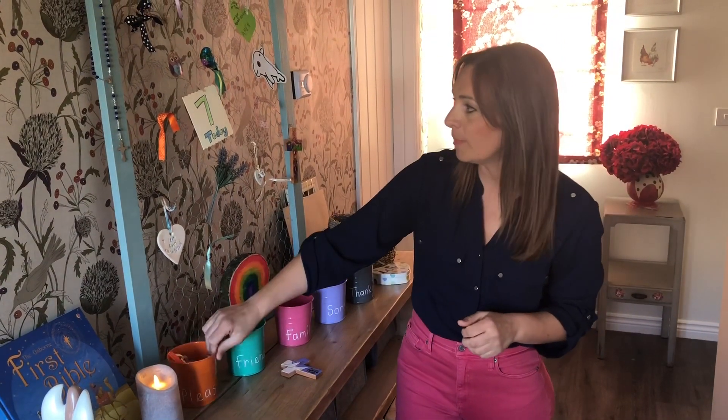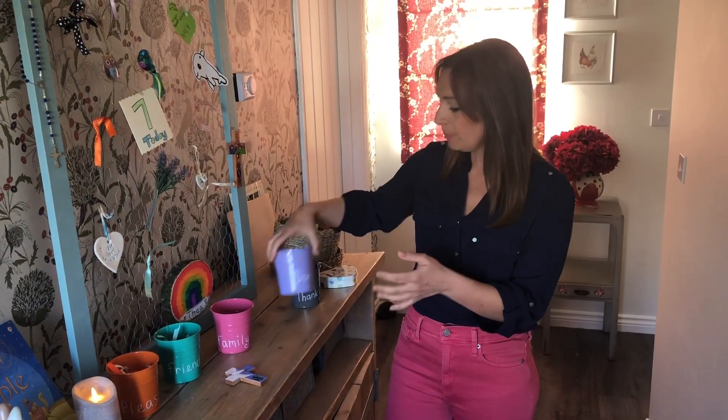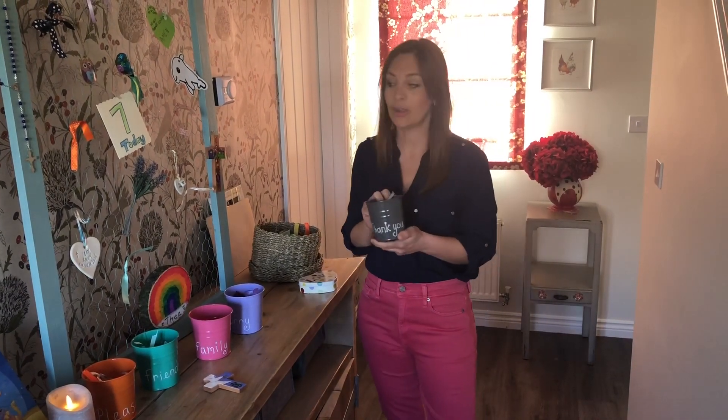That's how I've started my prayer wall at home. I've popped some orange ribbon in here — every time I want to ask for something, I say a please prayer and tie on an orange ribbon. For friends I'm not seeing at the moment, I take out a green ribbon. For my family, asking Jesus to keep them safe, I use a pink ribbon. These purple ribbons are for anything I'd like to say sorry for, and the grey or white ones are for saying thank you for all the wonderful things we have in our world.